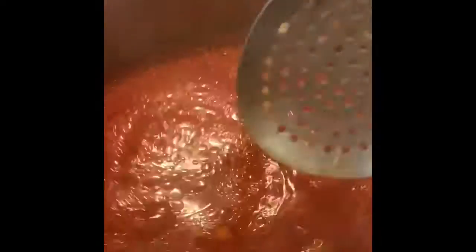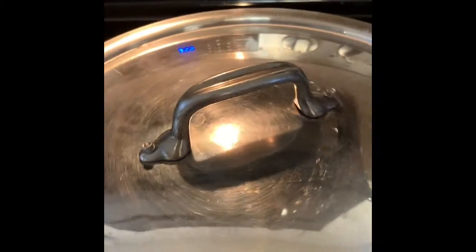Looks like I'm ready to add the okra. This has been boiling for about 15 minutes. I'll add the okra that has been deep fried right into the pot. I'll mix and stir it a little bit, then cover it for about 10 minutes.